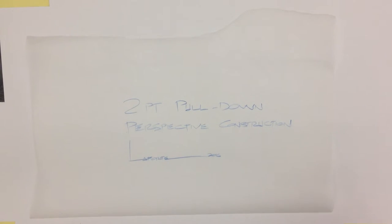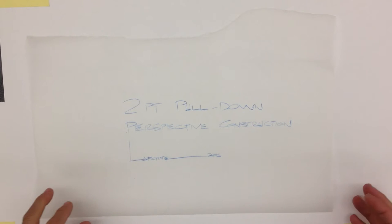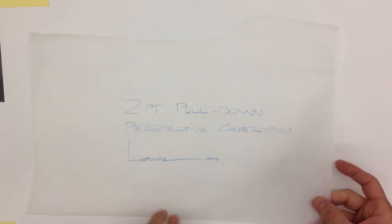We're going to do a two-point pull-down perspective construction today. This is an old-school system that architects and interior designers tend to prefer over building grids because it's a very direct and quick system, and your perspective space is generated very quickly from this process. Let's get started.